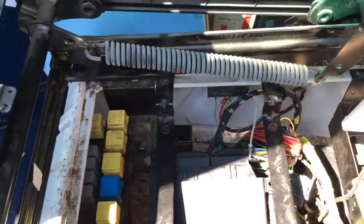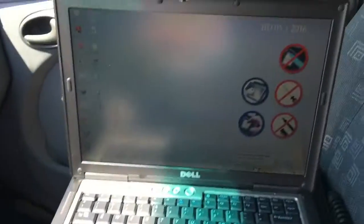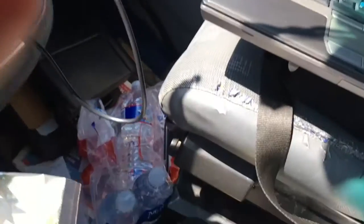Now we're gonna show how to erase that code. What I did — I bought this diagnostic computer for 700 bucks from China. It comes with a laptop and this main computer.